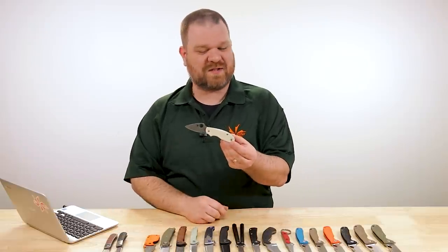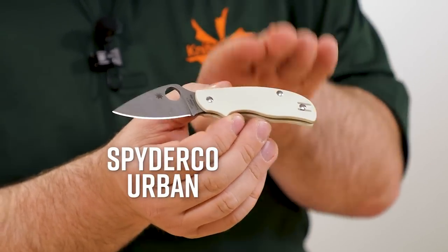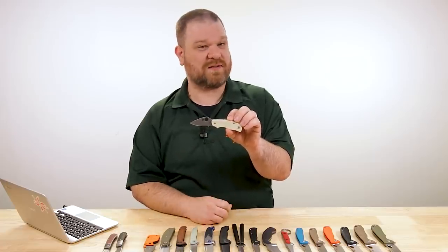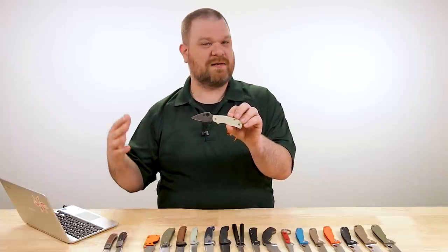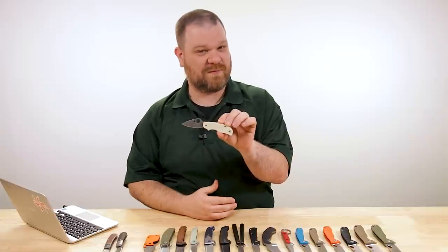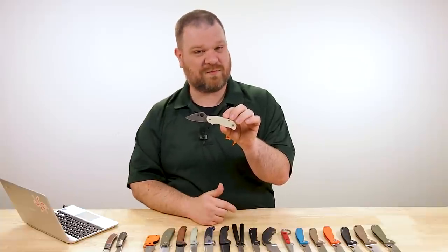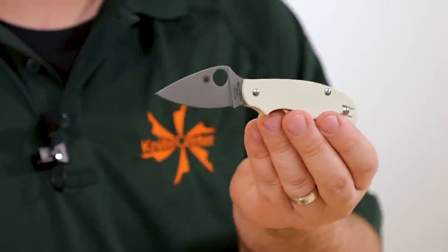Next we have a sprint run Spyderco — this is the Urban, not the Urban Lightweight. Most of the Urban series right now comes with FRN handles, but this has an ivory G10 handle. Price on this is $280. This is a pattern I have some history with — I took one of these at one point, the lightweight version. I wanted a two-and-a-half-inch non-locking blade that was one-hand opening with some safety features, which this knife had. The lightweight version is about 2.6 inches, so I had ground it down a bit, but on this sprint run it's essentially already been done out of the box — the blade is just under two and a half inches long.